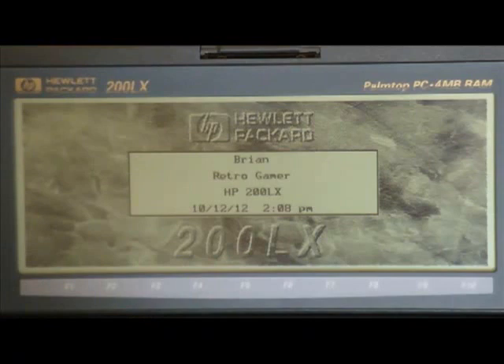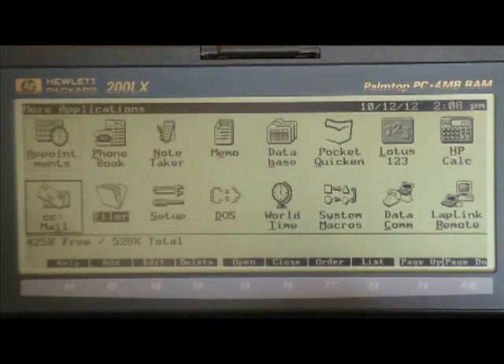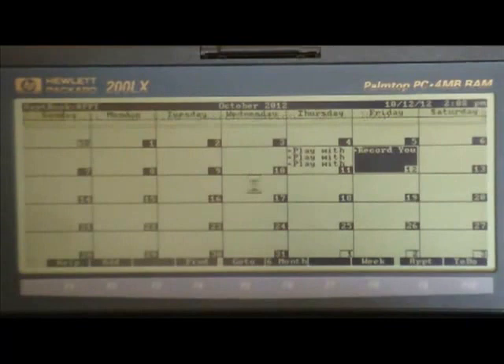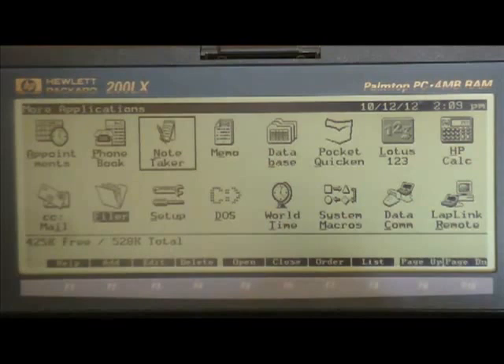Time to see the system in action. It uses an application manager to house all of its applications built into ROM. Because the machine was marketed as a PDA, you have all the basic PDA applications, such as a spreadsheet — Lotus 1-2-3 in this case — and an appointment calendar. Most of the applications can be navigated using the function keys or drop-down menus. It even has CC Mail, which is an old-school LAN-based email system. Good times.